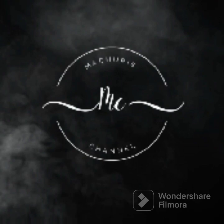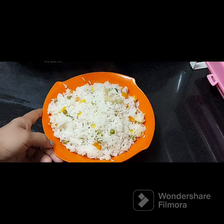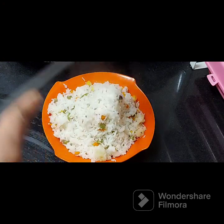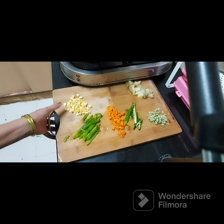Hi friends, welcome back to my channel. I am a mother. Today I will show you valentance palav. It is a very colorful vegetable dish.